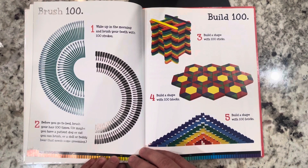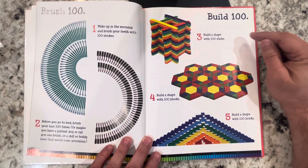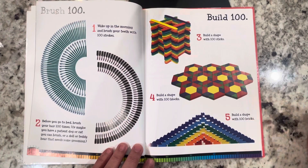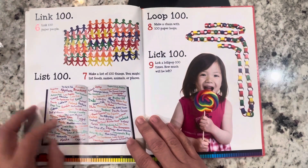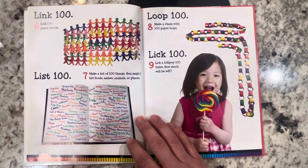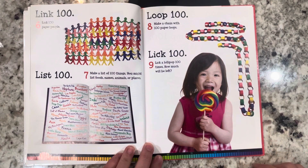Or a doll or teddy bear that needs some grooming. Build 100: build a shape with 100 sticks, build a shape with 100 blocks, build a shape with 100 bricks. Link 100 paper people. Make a list of 100 things — you might list foods, names, animals, or places.